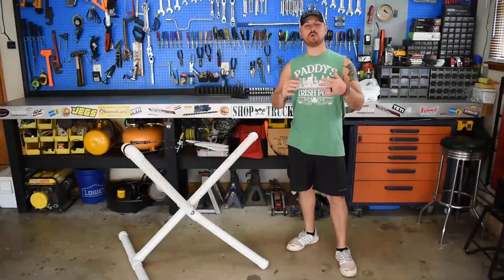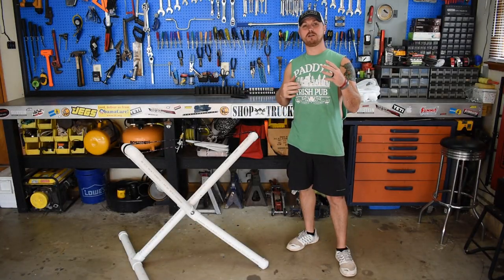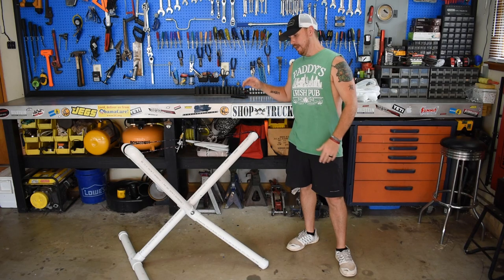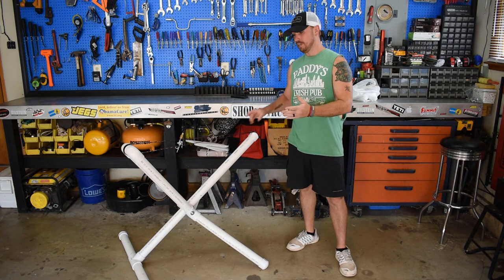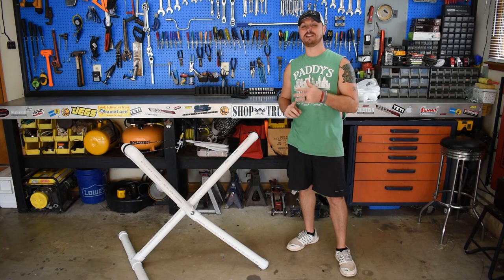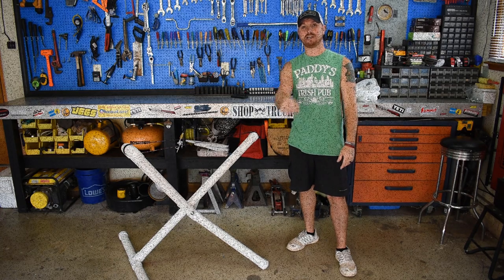What's going on guys? TJ here. Welcome back to the channel. Today's going to be another DIY episode. I'm going to teach you guys how to build your very own set of kayak stands. They're heavy duty, lightweight, and they should last you a lifetime. Check it out.